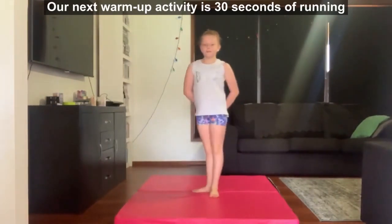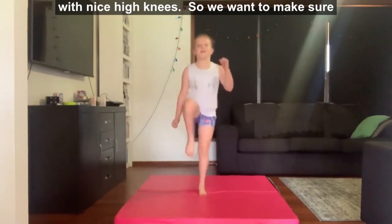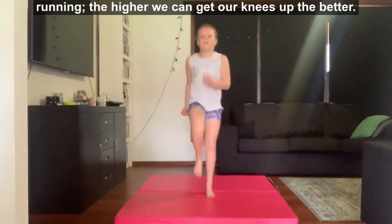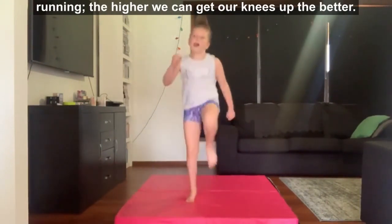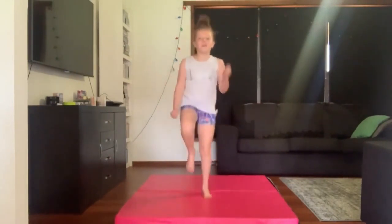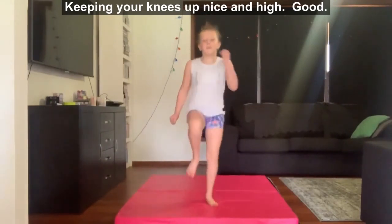Our next warm up activity is 30 seconds of running with nice high knees. We want to make sure we're using our arms and we're getting our knees up nice and high near our belly button when we're running. The higher we can get our knees up the better.